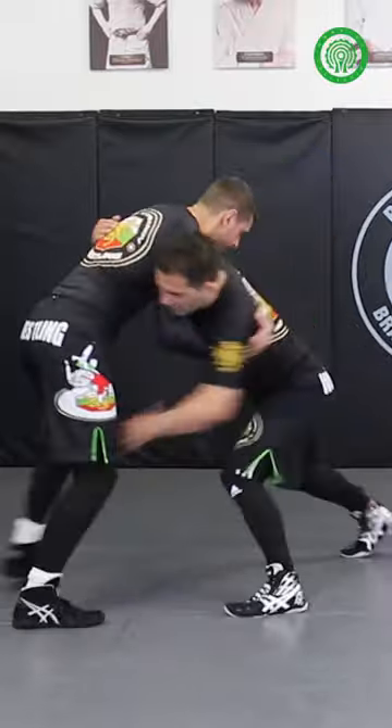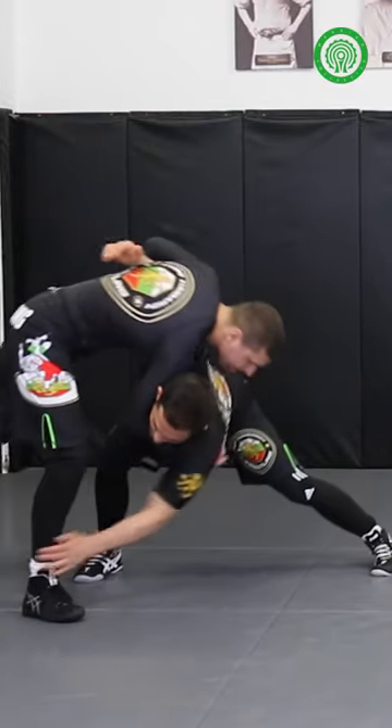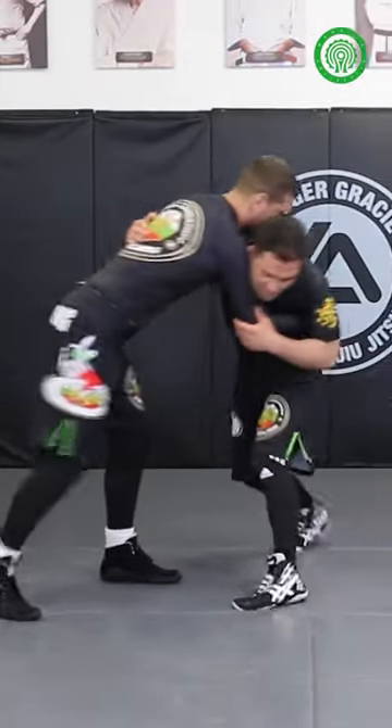Now from here, start pushing around, take him a couple of times, walk around, hop around. Now from here, try to reach the leg — but can you see, in this case the leg is further away. Make him step as he stepped.